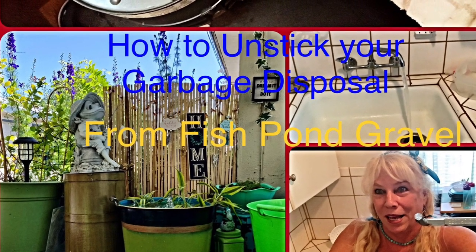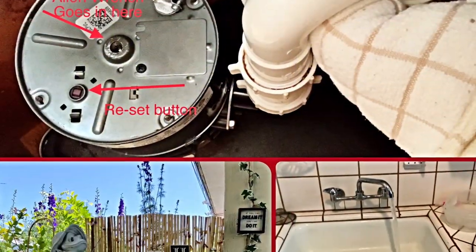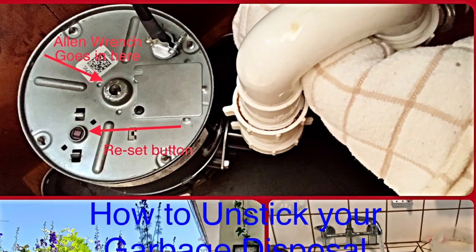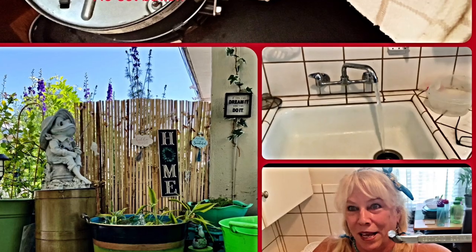Welcome back to the Frugal Gardener on Sunny Days with Dawn. This is how to unstick your garbage disposal. I'm not sure if it should be part of my garden series or not, but I did get it stuck while I was cleaning out my fish pond. So enjoy this video on how to unstick your garbage disposal.